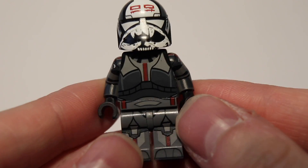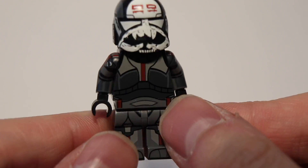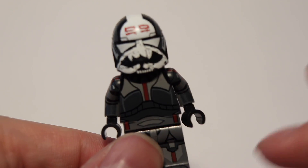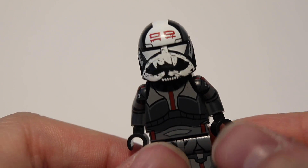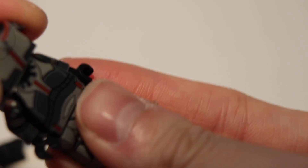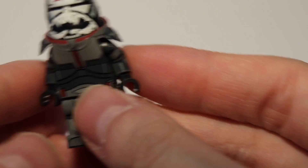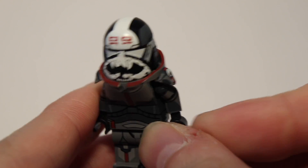Without the armor, this looks not bad, to be honest — it doesn't look oversized. He does need the armor piece though since he's Wrecker, so he's a big boy. And now with it he looks oversized, but whatever.